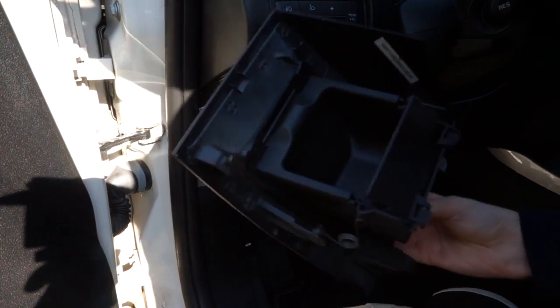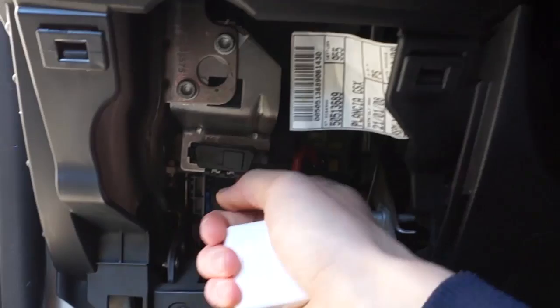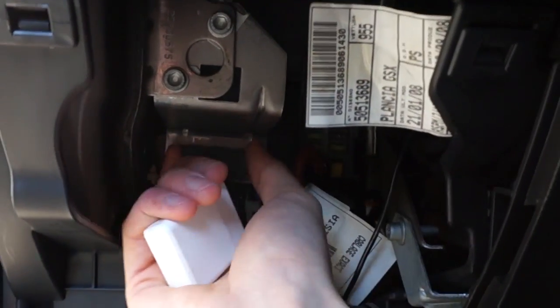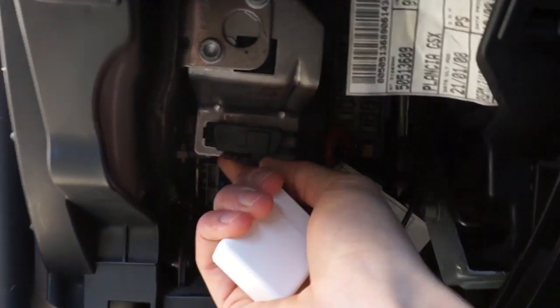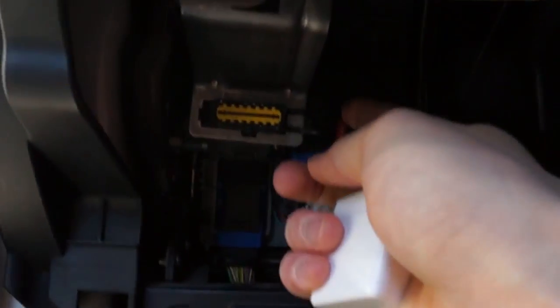Ok, we have the whole assembly out and the OBD2 port is right over here. This black plastic part is just a port cover that you need to remove. And here we go.